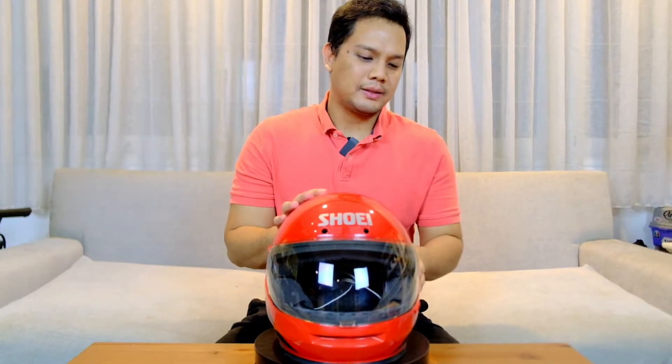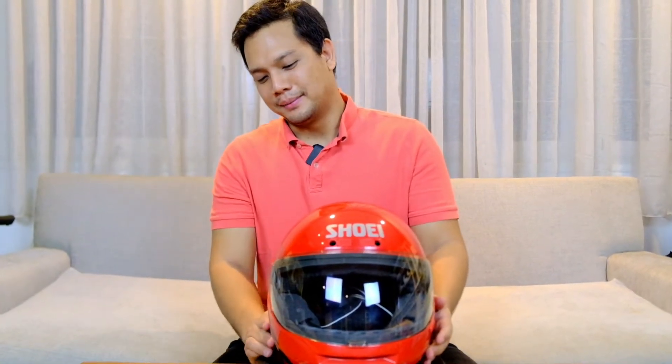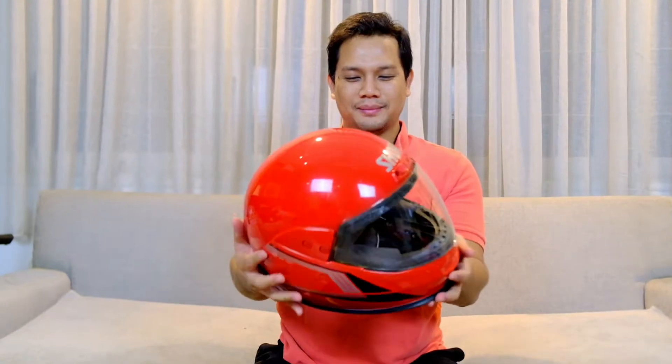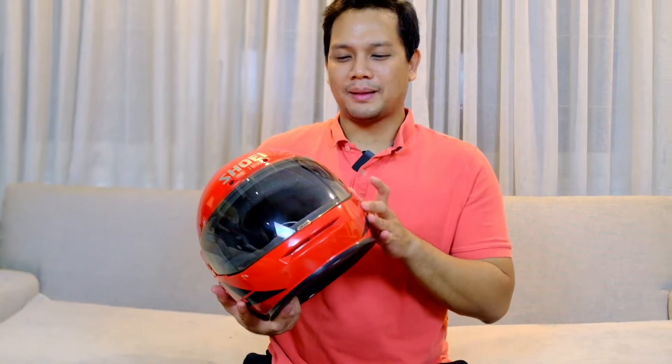This is the Shoei TX Vintage Classic, it's color red — really red, like Ferrari. It's really cool, it's really vintage, because it's a year-old.